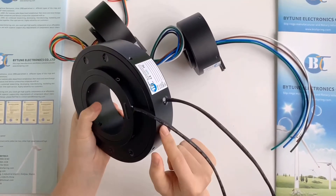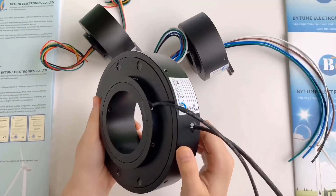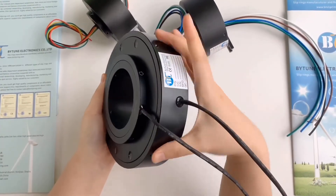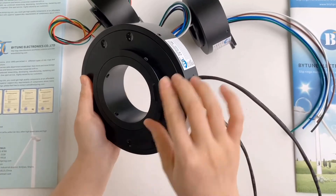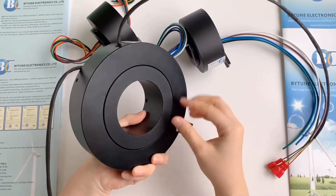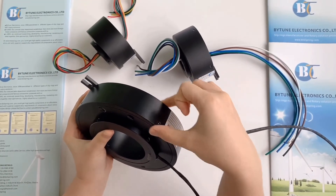This product is customized for our agriculture machine manufacturer customer. The wire outlet is designed at the slipring body side, and it is thinner than the standard one since the installation space is limited.